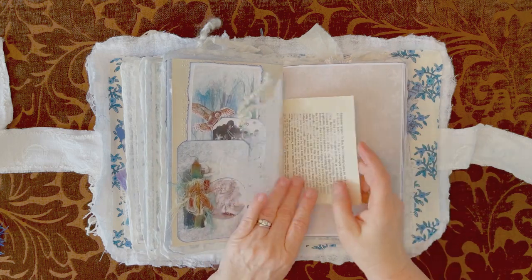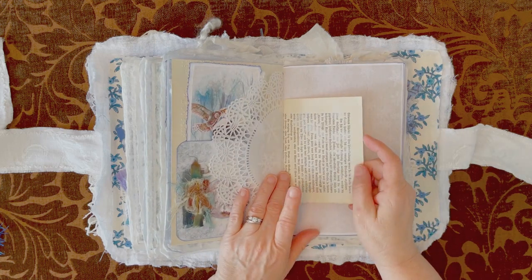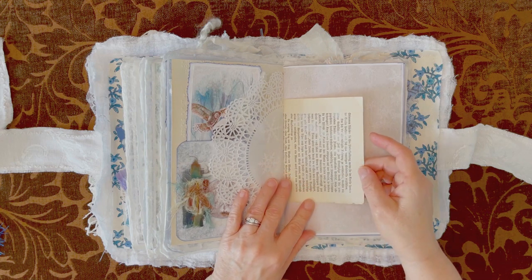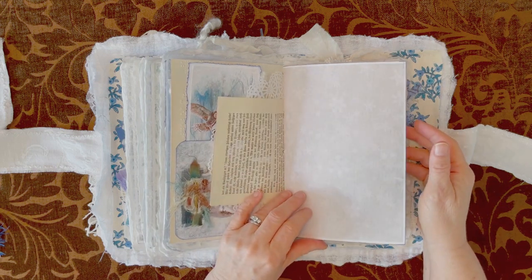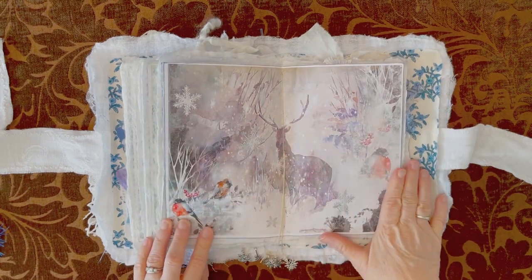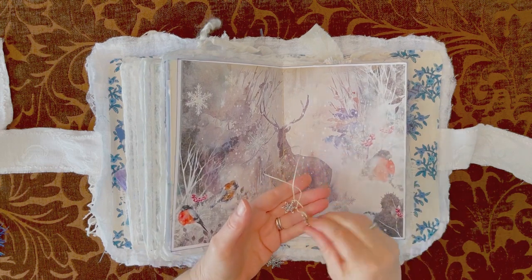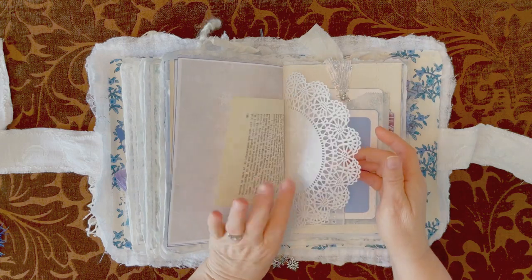This is a book in German and I do not know anything about it — I don't know what year, I don't know the name of the book or anything. I just know it's German, pretty sure it's German. Beautiful center spread. Some more snowflakes, in German.